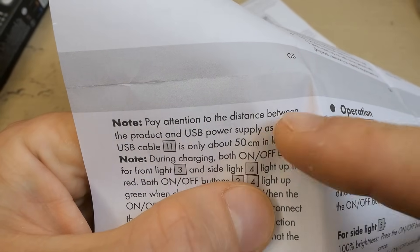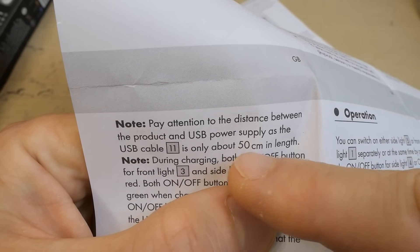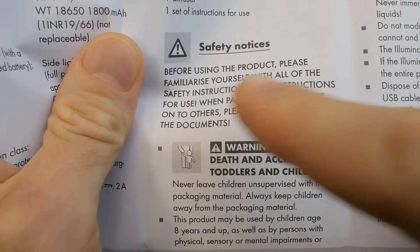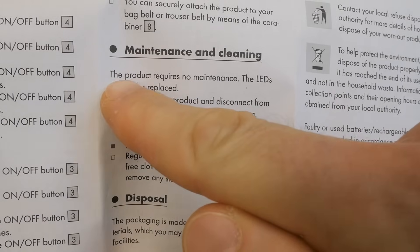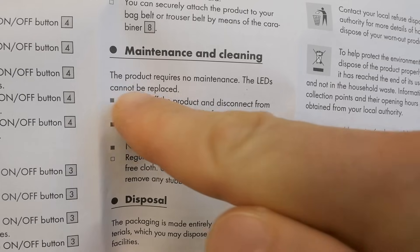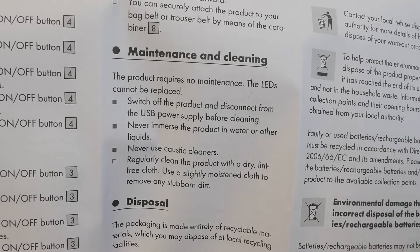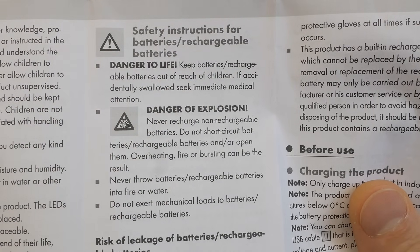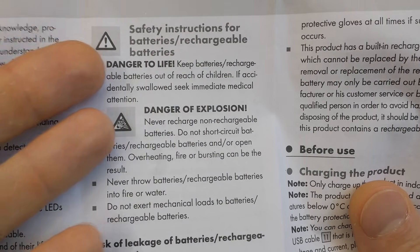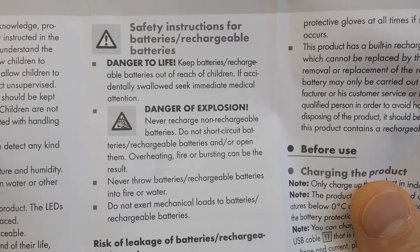Pay attention to the distance between the product and the USB power supply, as the USB cable is only about 50 centimeters in length. The safety section is always interesting: 'Danger of death.' Under maintenance: 'The product requires no maintenance. The LEDs cannot be replaced. Neither can the battery be replaced by a normal user.' Of course. 'Danger to life. Keep batteries and rechargeable batteries out of reach of children.' Makes sense when the battery can't be taken out. 'Never recharge non-rechargeable batteries.' Jesus.